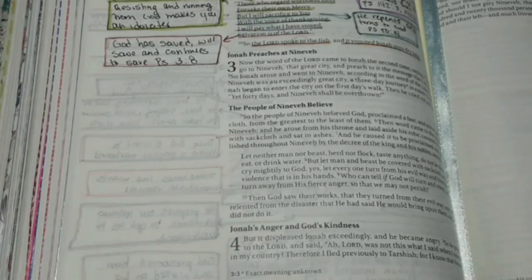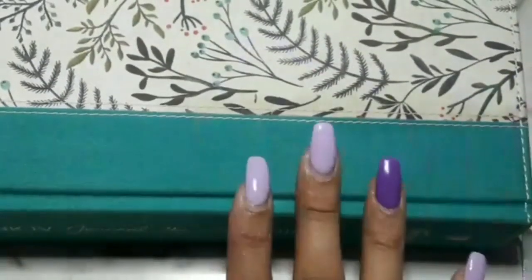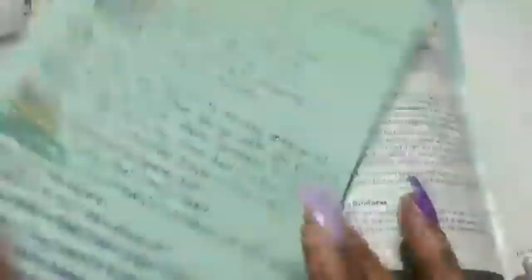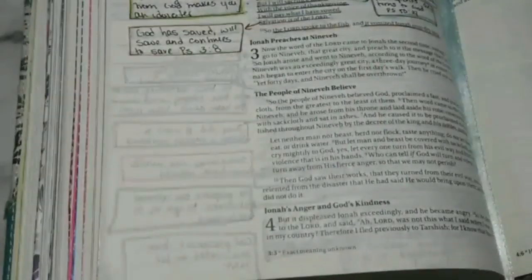Hopefully we can be done by 10:45. The Bible I'm using is the New King James Journal the Word Bible. I love the New King James translation — it's one of my favorite translations ever. This is from Thomas Nelson, the older edition of the Journal the Word. I know they have a new edition called the Reference, but this is just the older one that has no references in it. I still have my little piece of paper that I wrote all my notes on, from a notepad I picked up from Staples or Office Depot.